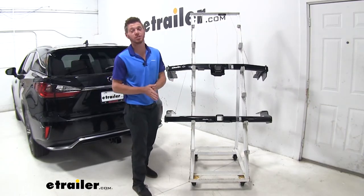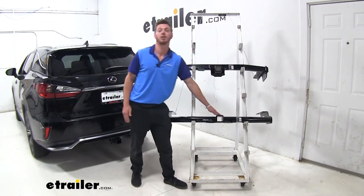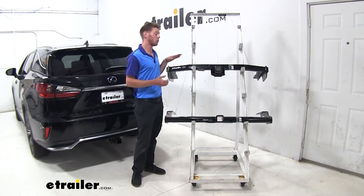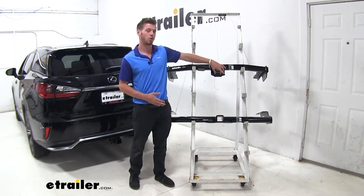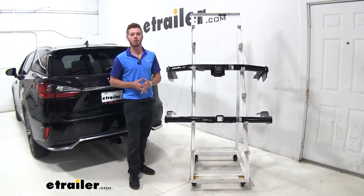As far as appearance goes for our Lexus, with the round hitch we are going to be able to see the whole entire length of the round portion of the hitch receiver — I don't necessarily like that look. With the square one, we are only going to be able to see the square portion of the hitch receiver, which gives it a nice clean look.